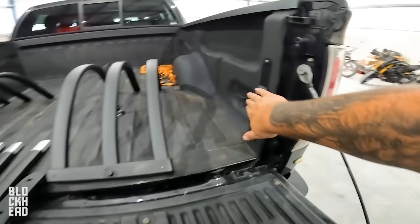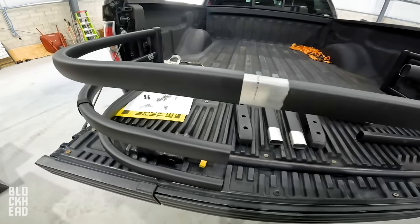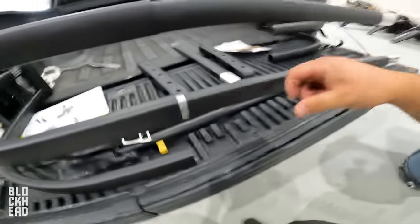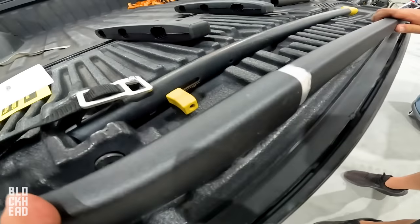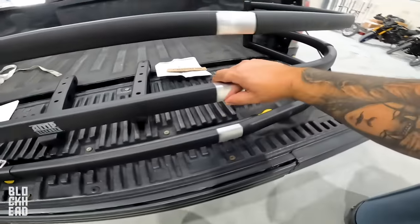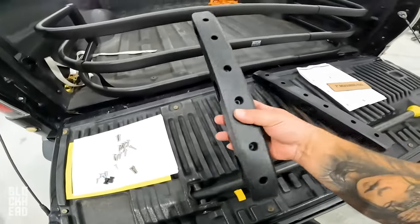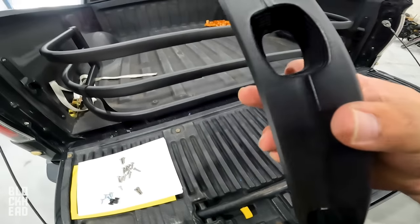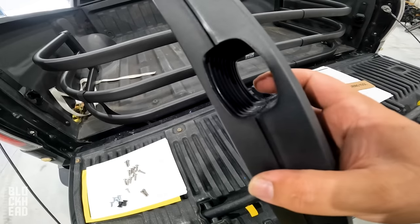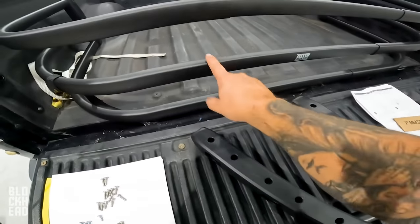All right, bracketry installed. Now to get to assembling this whole thing. So we've got this together for the most part. Next up we're going to place the clamps on there. In the clamps, notice there's one side that is larger with those rivets and one side that's smaller. The larger one is going to go on this side and the smaller part is going to go on the other side.